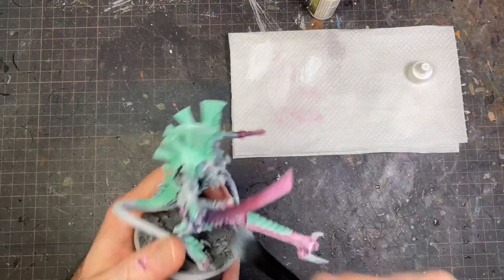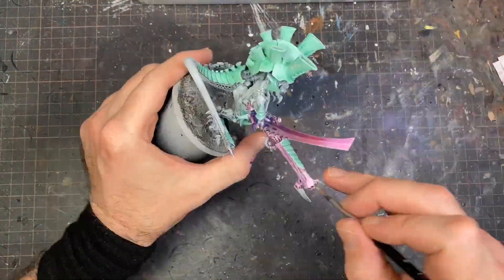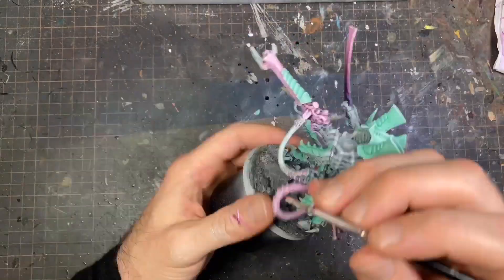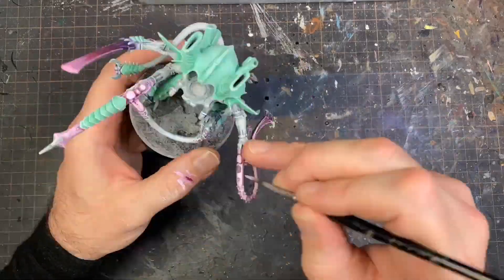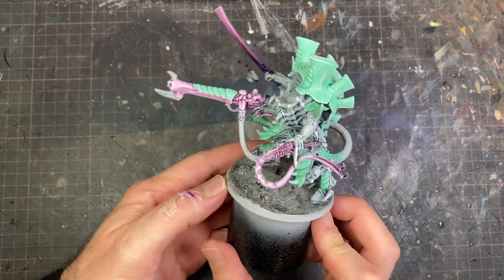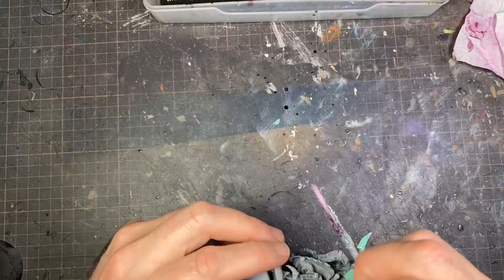This step is basically a universal highlight used as a guide on where to highlight the pink parts. I didn't really like the scratchiness of the highlight on the pink, so I went back and very quickly went over it with a pink and white mixture. It didn't take much time but the end result was pretty cool.